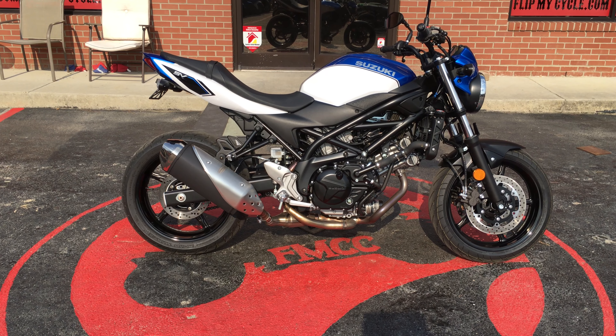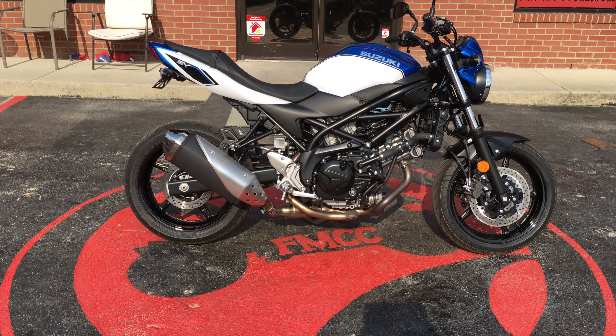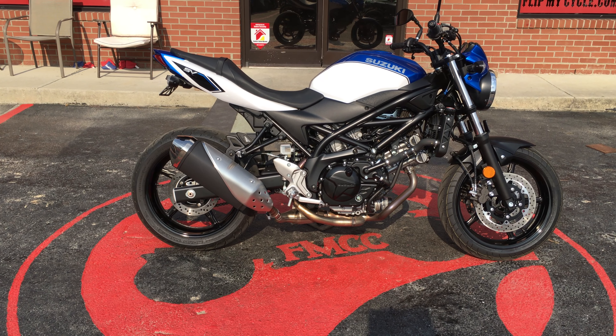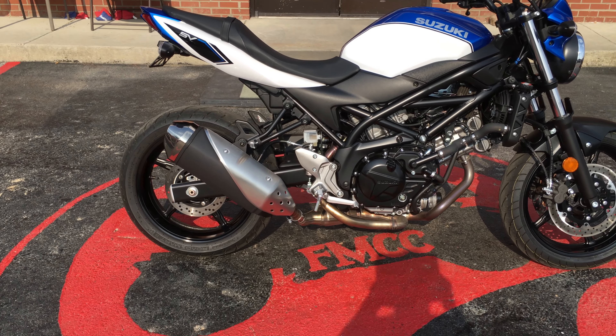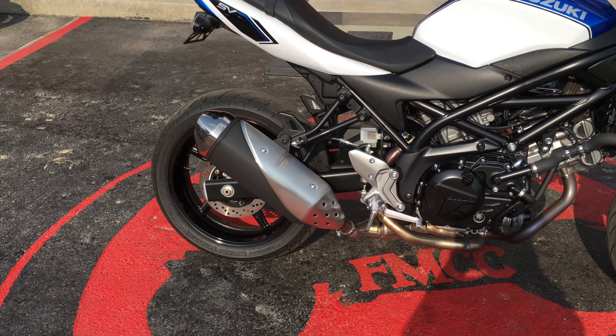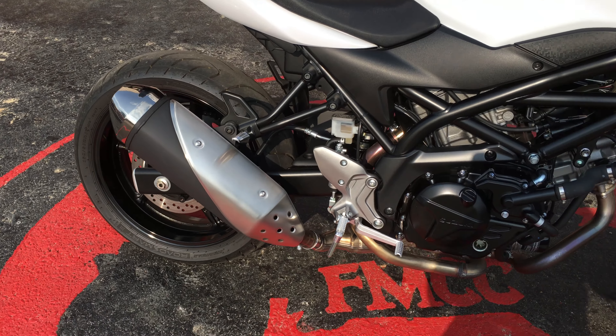Hey everybody, this is Missy at Flip My Cycle. Check out this 2018 Suzuki SV650 that we just got in. Now if you're looking for a clean, almost new 650, this is it right here.